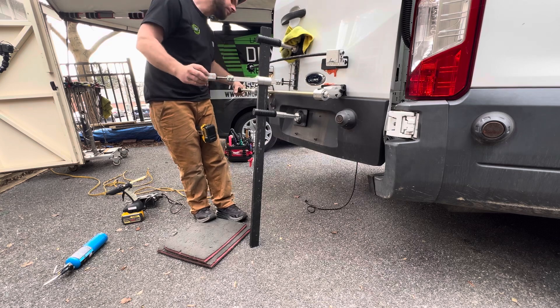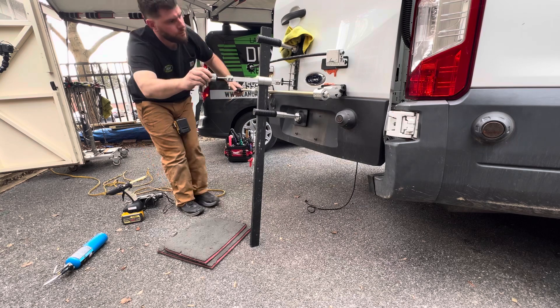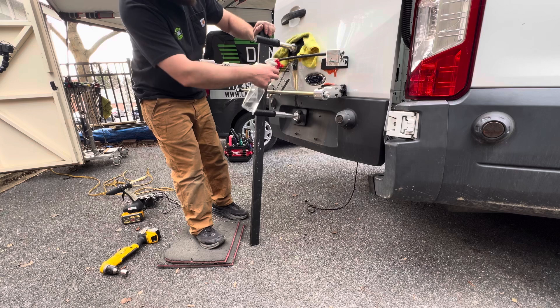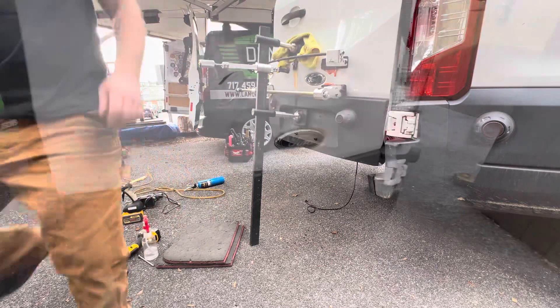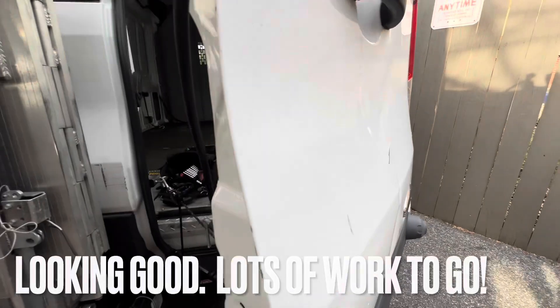A little pro tip here: I actually have the top foot of that pulling tower on top of that really pronounced crown. I felt like it was giving me a nice even pull and helping do some work of pushing that in as I was pulling out the deep spot — just showing the metal the right path to head to.